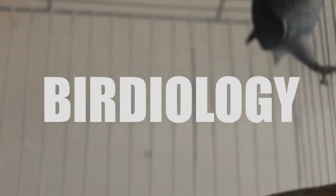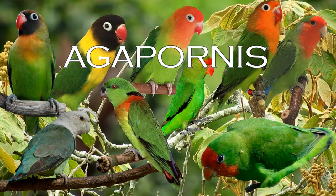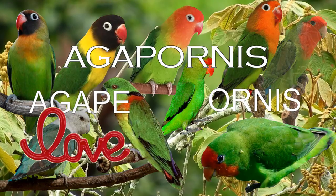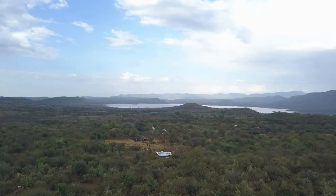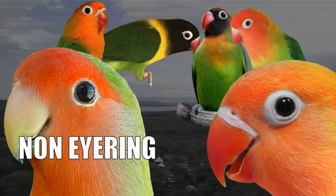In my last video we learned that there are nine species of lovebirds that belong to the Agapornis family. Agapornis is the scientific name of African lovebirds — Agape means love and Ornis means birds. In those nine species, four of them are Eyrings. Basically, an Eyring is just a thick white skin that surrounds the bird's eye, and this is a trait that the five non-eyring species don't have. It is also called the periophthalmic ring.